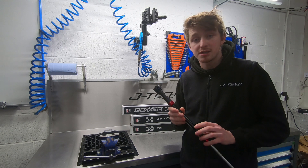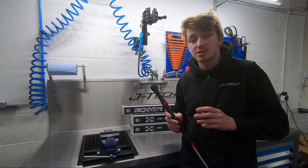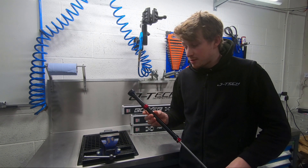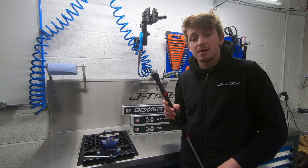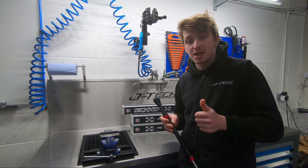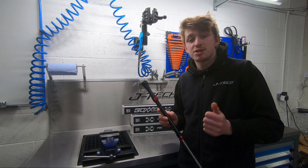This price includes the custom tuning, so when ordered from us it's fully set up and checked over — all you've got to do is bolt it in and you're ready to go. If you've got any questions about the damper, please comment down below and we'll do our best to get back to you. If you liked the video, give us a thumbs up, don't forget to subscribe and hit the bell icon. Thanks for watching, and we'll see you next time. Cheers!